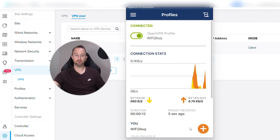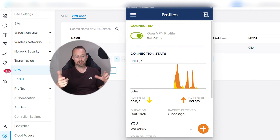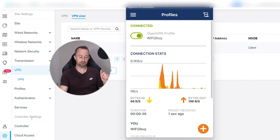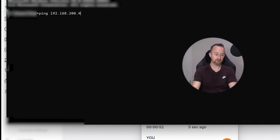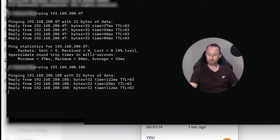I'm on the phone hotspot so I'm not on the local network — even though I'm in the same building as the router, I'm not on the LAN. But now I'm connected to it via VPN. Note that this VPN is slightly different to some others — it doesn't route your internet connection through it; it just allows you to access IP addresses on that network. I'm now going to open a command prompt and ping 192.168.200.47, which is the NVR — and we get a reply straight back. Then pinging the access point at 192.168.200.108 — also getting a good reply.